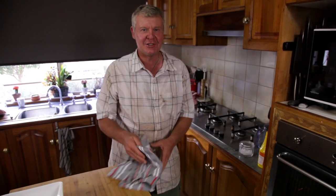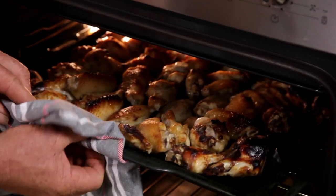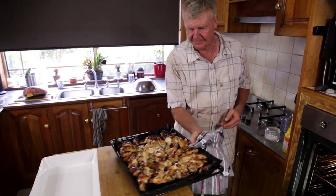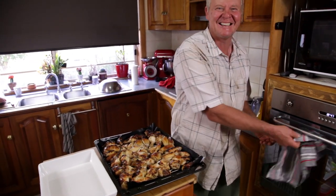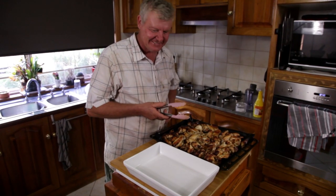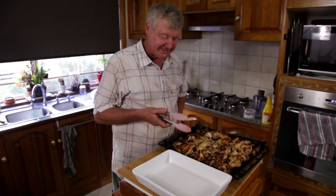Well, I reckon our lunch is ready, or more than ready. We're probably five minutes overdone, but anyway, that'll be yummy. Let's have a look. Whoo! Looks like I'm going to get the crispy edges. We're going to be all snazzy and put them in the serving bowl, since we're on telly - we could just eat them straight off, but still.